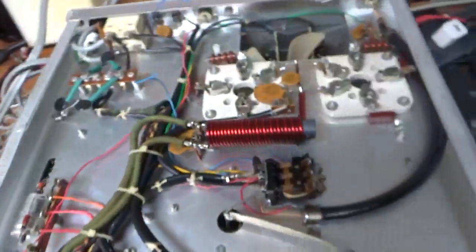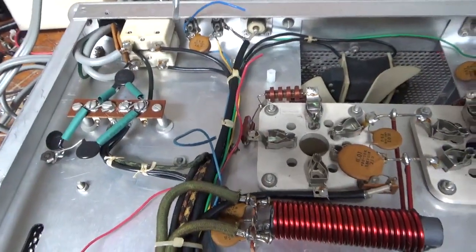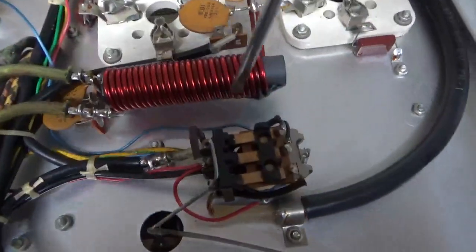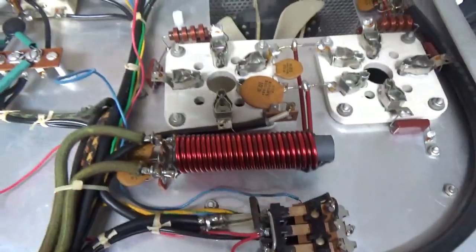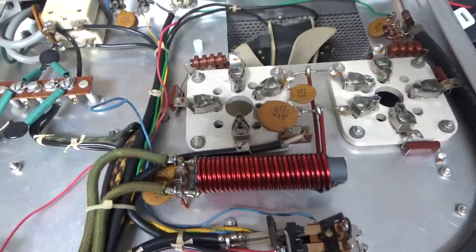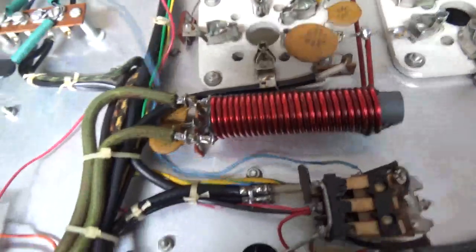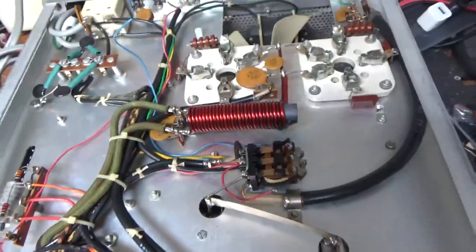I wanted to point something out — this soft key wasn't even wired correctly. The RCA jack on the back was connected directly to the coil and the relay, so the soft key was actually in parallel and wasn't doing anything. I just wanted to point that out. I'll undo it and make it nice and pretty and better than new.